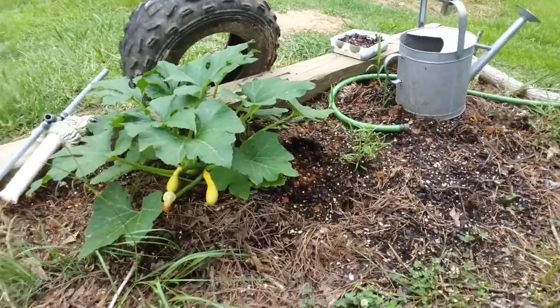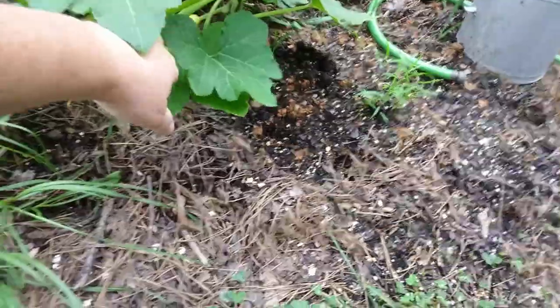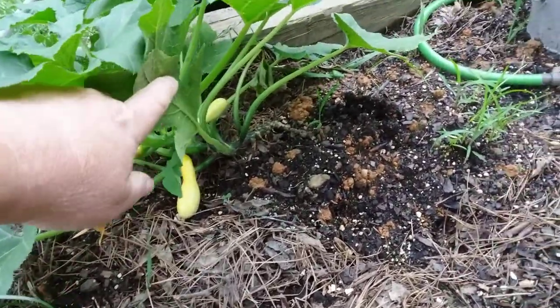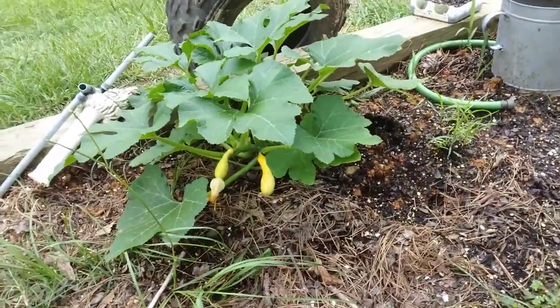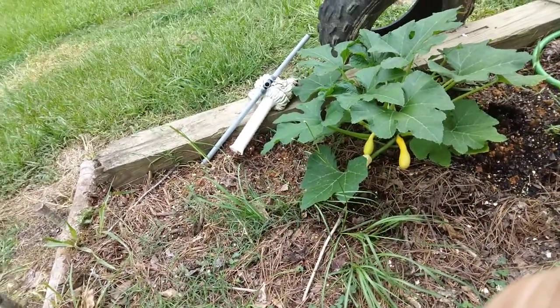What's up YouTube? Farmer Sun Prepping here. Check this bad boy out. The only thing I got left is a squash plant. Look at here y'all — there's one, two, three on here. Three squash. I'm fixing to harvest those bad boys and have them for supper.